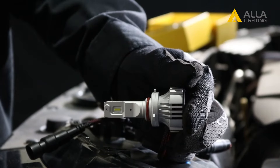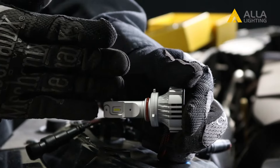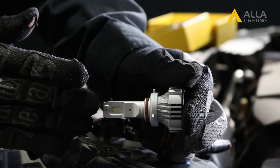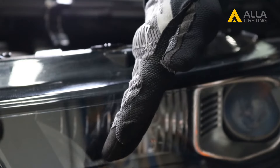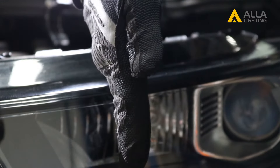One thing to note: this bulb comes with an adjustment feature, allowing you to adjust the direction of the bulb, setting it to the optimal place for your headlight. You want the bulb in the headlight to rest straight up and down.